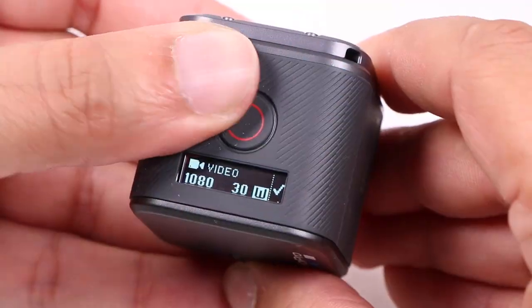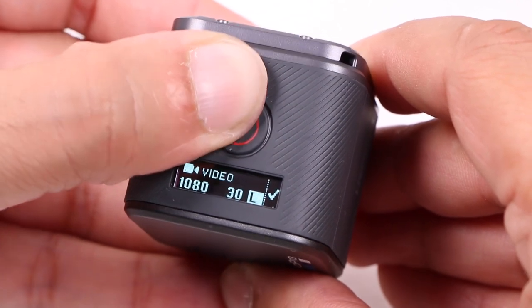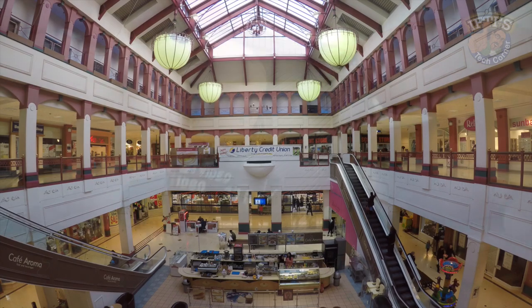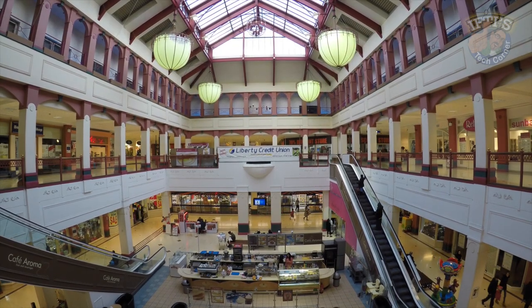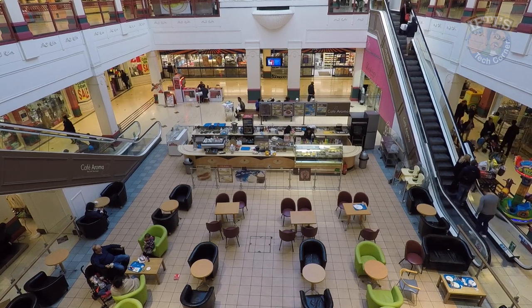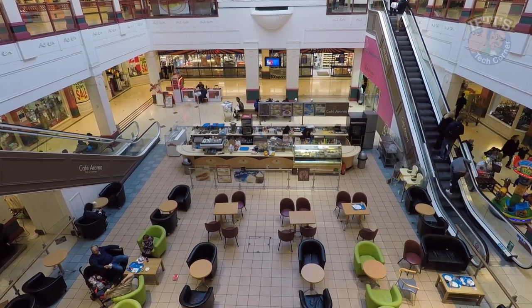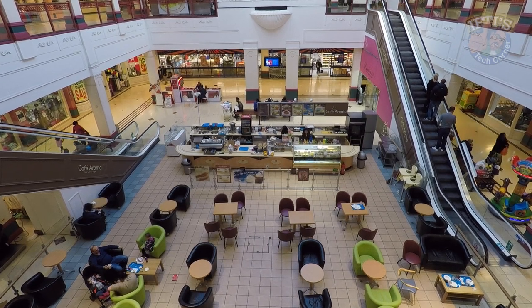There are also more field of view modes available to this Session as well. Superview, Linear and Narrow join the existing Wide and Medium. It's amazing that this small camera can record in Superview for extra wide video. Linear is also great because it goes wide while reducing barrel distortion and getting rid of that fisheye type effect GoPro made famous, making the image seem more natural.